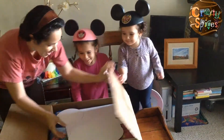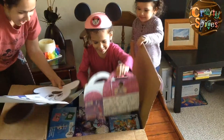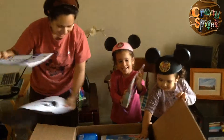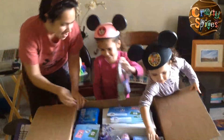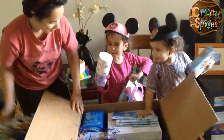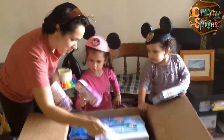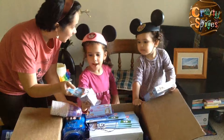Oh my god! Oh my god! Yay! The document! This is our princess stuff! What? Yay, I want this! You want this? Do you want this?